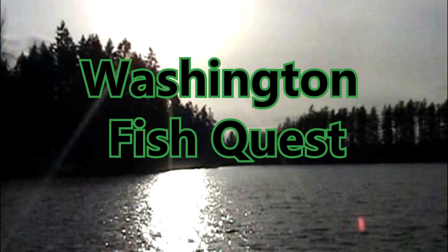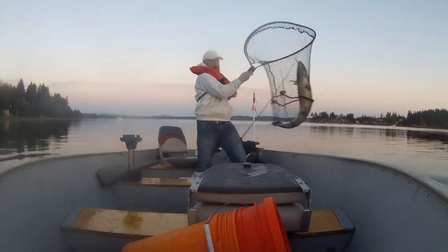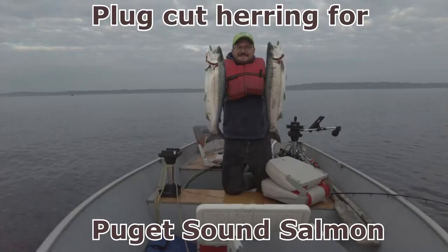It's time for Washington FishQuest. This episode: plug-cut herring for Puget Sound salmon.